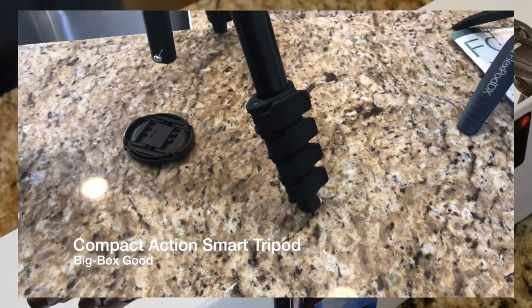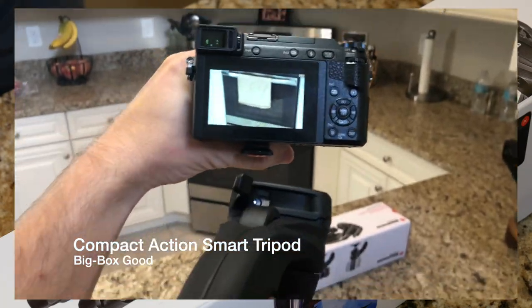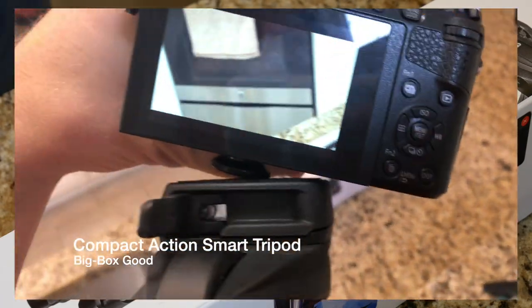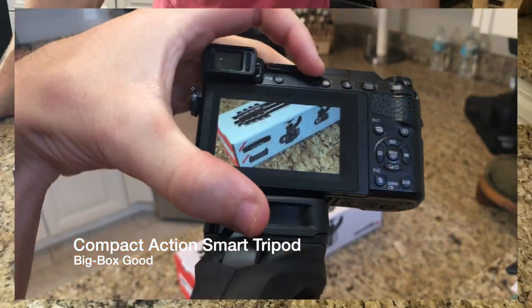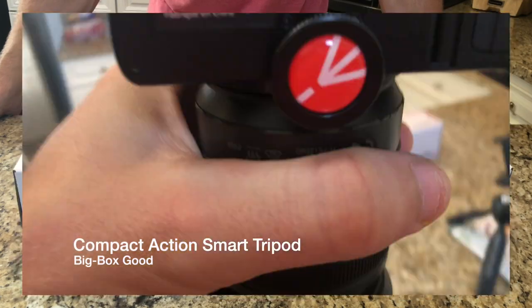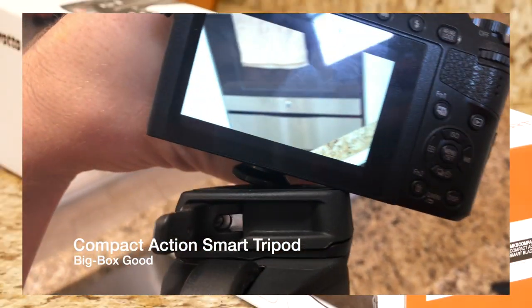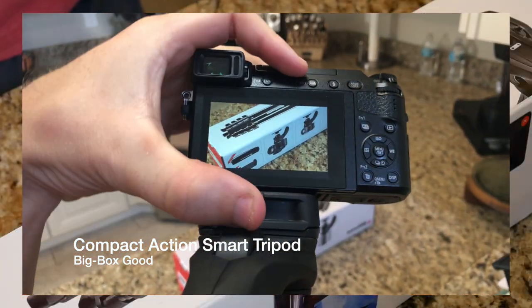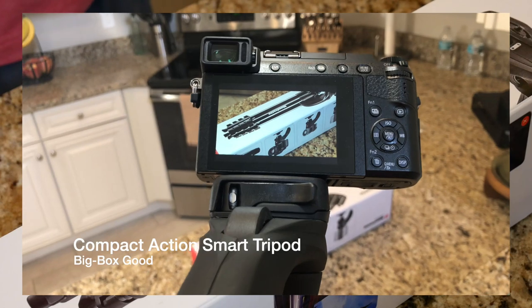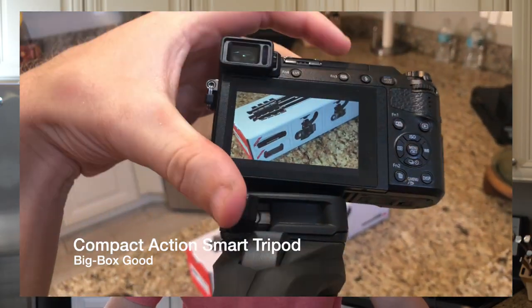I really wish they would have included another one of these little balls that it comes with, but basically what you do is it comes with a little ball that you attach to the bottom of an accessory — such as the iPhone or mobile phone accessory — or to the bottom of a camera, and then you simply snap it in place on top of the tripod. It makes it really convenient and fast to switch out or set up equipment.